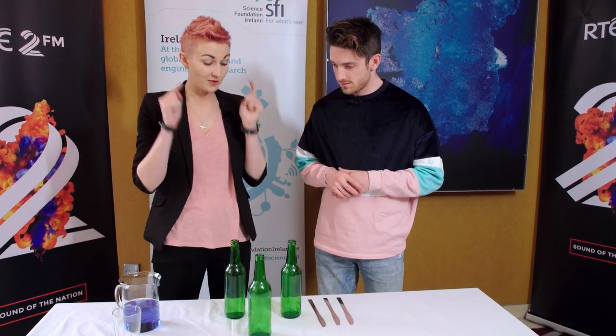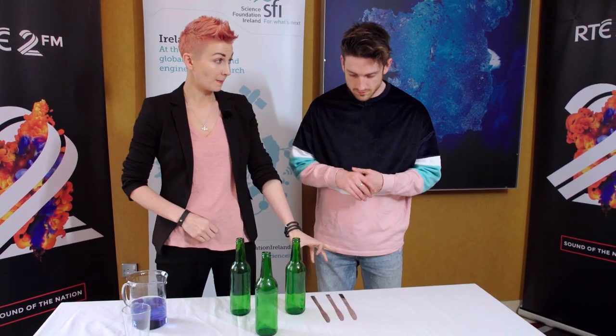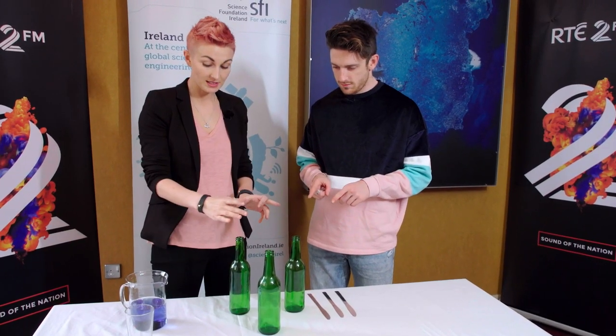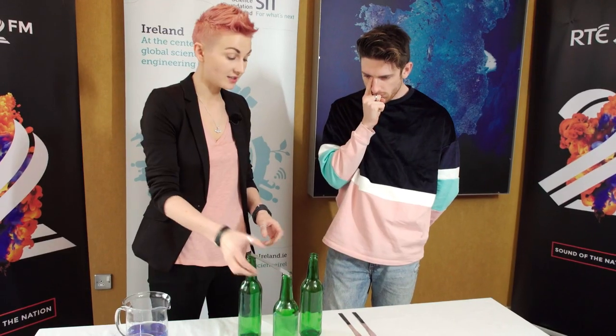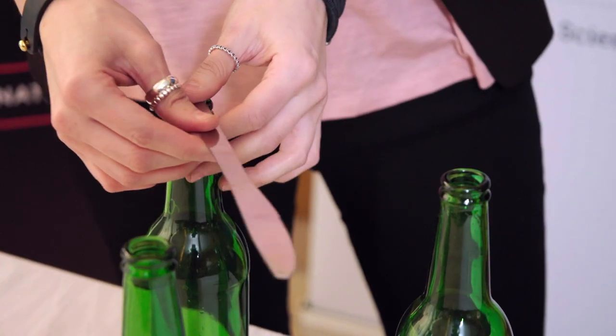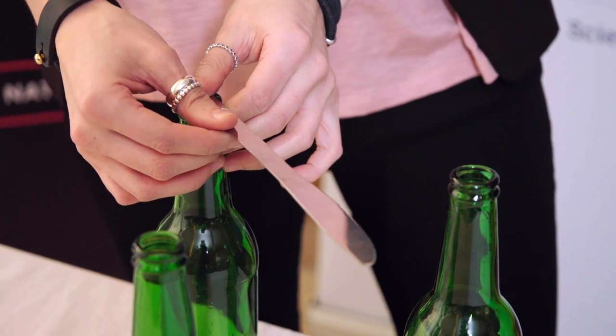So Stephen, what we have here is we have three bottles and we have three knives. How do you think we could make a structure with these knives on top of these bottles strong enough that we could put a glass over them and pour water into the glass? But before you say anything, there's a few rules. You can't move the bottles and you can't rest a knife like this — only one end of the knife can be on the bottle. Any ideas?